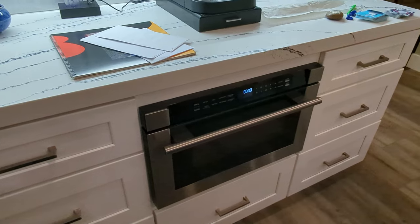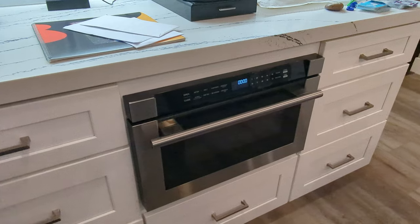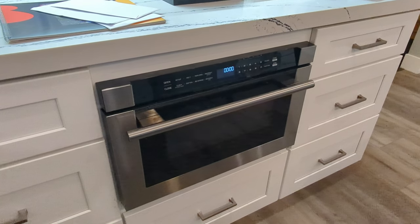Just a quick look at this Forno drawer microwave. If you like these videos, definitely like and subscribe — we'll catch you in the next one, bye.